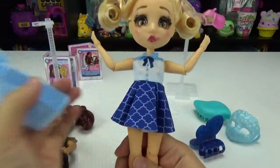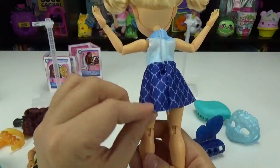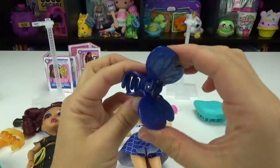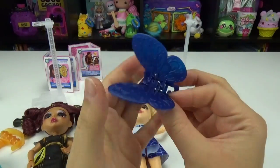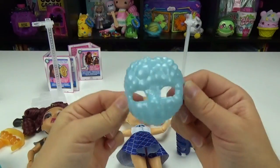So let's reveal her outfit. That one's really cute — I totally like that. Look at how super cute that is. And she comes with a butterfly clip, which I think is totally cute. I used to always wear these — I was obsessed. And her mask is blue.